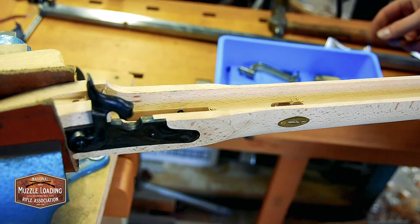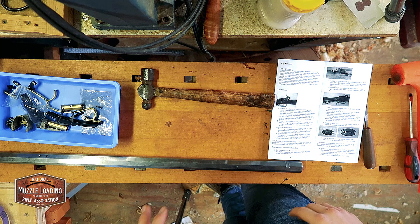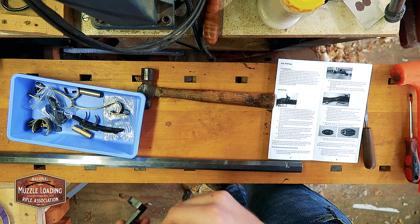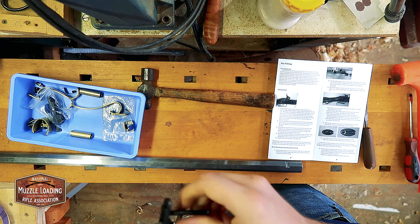With all of our stock pieces dry fitted on the lock end, we're going to move on to the barrel now and do the same thing we did to our tang bolt — screwing it into the trigger, going through here a couple times making sure that it threads and we get rid of any burrs. It goes through our tang nice, no issues there — that's going to line up nice.